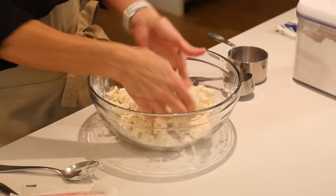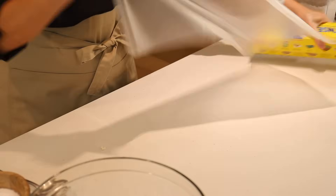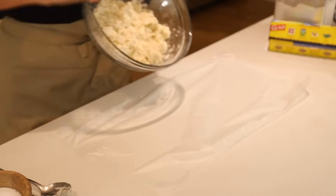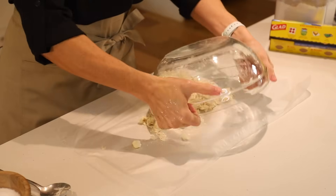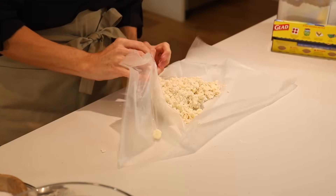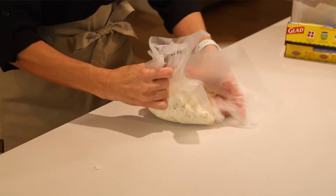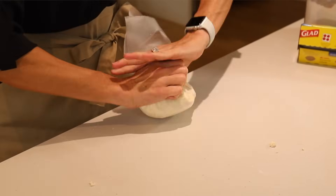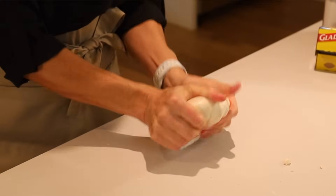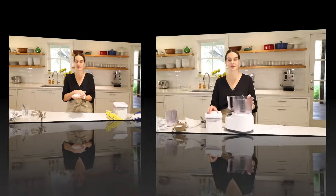The next step is the Glad Press and Seal or saran wrap — pull out a nice big piece, put it down, plop our crust right onto it, then use the corners of the saran wrap to bring it together. Twist the top and form it into a disc. Now we'll put this one in the refrigerator and chill it for at least 20 minutes.